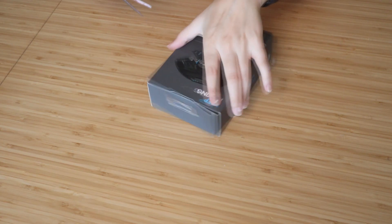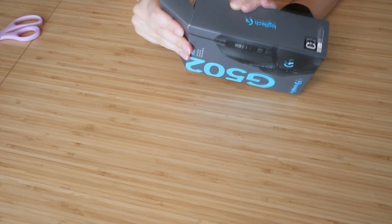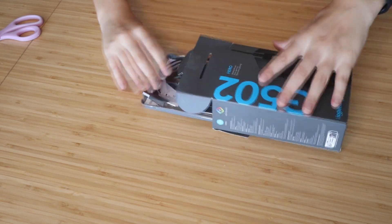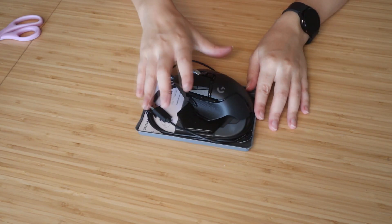In this video, we're going to unpack the Logitech G205. We'll start with the bag. I'm going to pull it open, and then there's a little tray here.